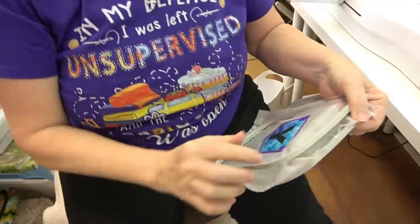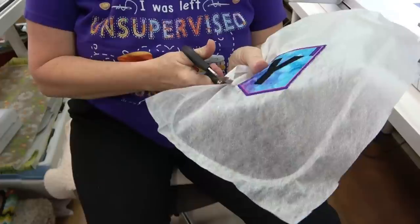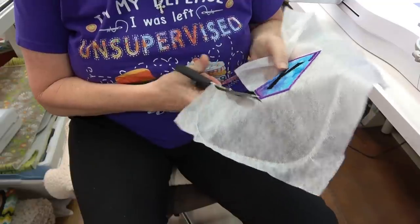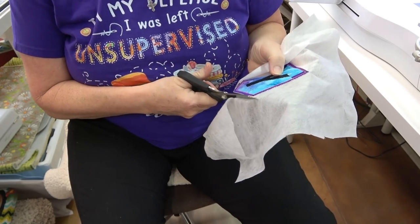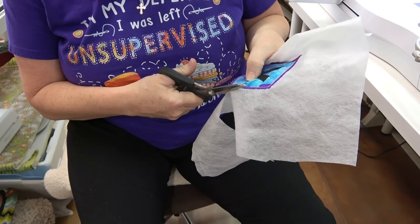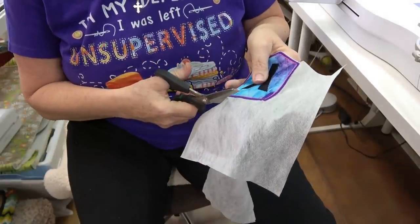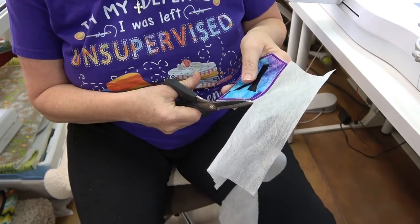I'm going to remove it from the hoop and trim around it pretty close — not right up next to the stitches, but pretty close, like a sixteenth of an inch. Be real careful not to get your satin stitches. You can get rid of the Vilene or the water-soluble with either a wet Q-tip or a wet towel, or you can soak it in the sink — it's up to you. Just lay them out on a towel to dry.